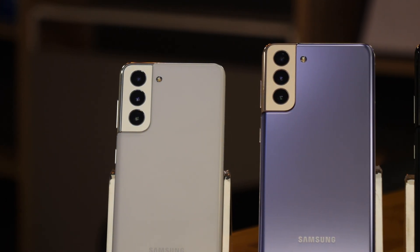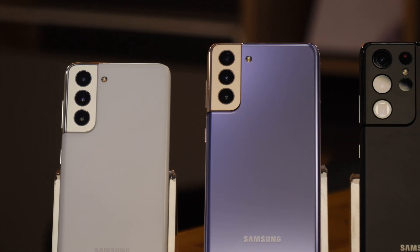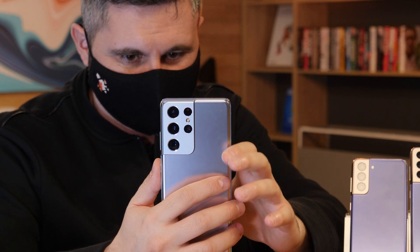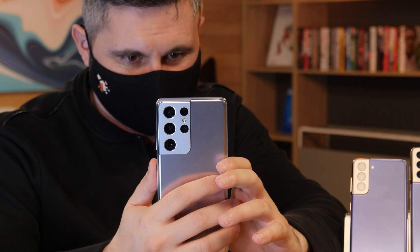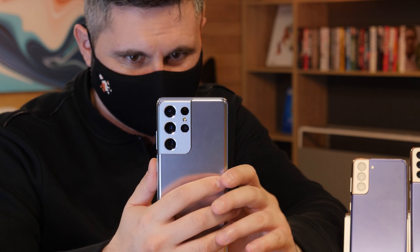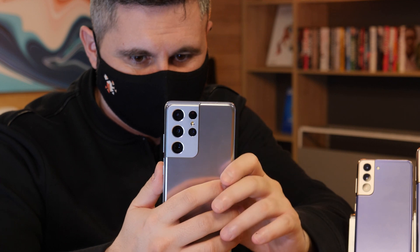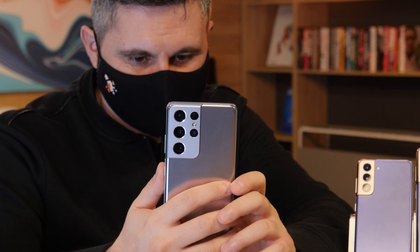The S21 is going to have a 4000 mAh battery, the S21 Plus a 4800 mAh battery and the S21 Ultra a 5000 mAh battery. All of them support the same fast charging speeds, but I doubt the ultra fast charger will come in the box.